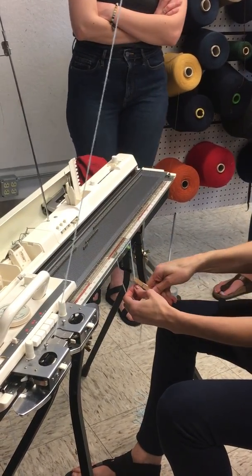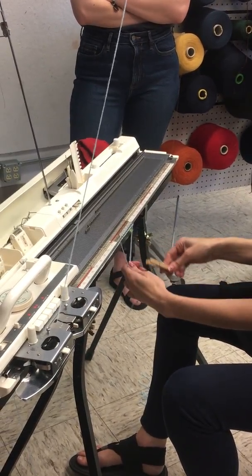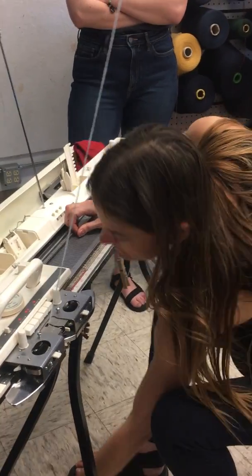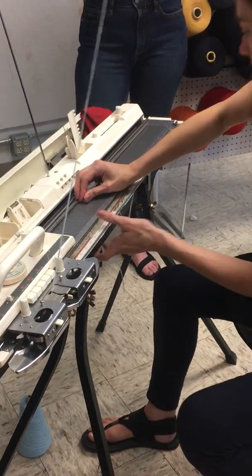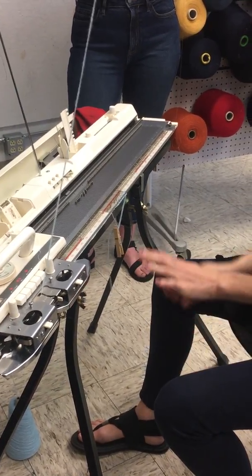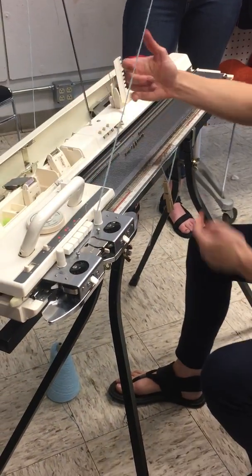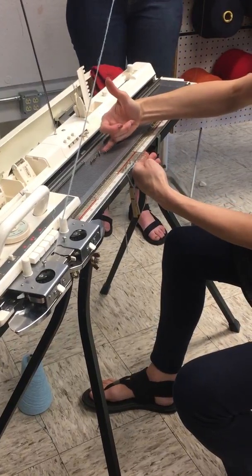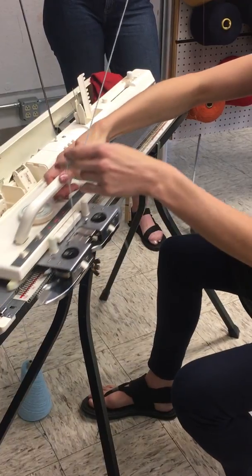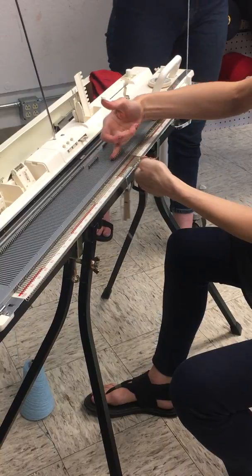So all I do is go across, and then I have a little bit of a loop here — that's not a big deal, it just got caught under the sinker plate, it didn't mess it up. After going across, because I'm not putting the comb on and I don't have weight on yet, I take those brushes off. Now I want to hold this yarn down and push these needles out for the first three or four passes.